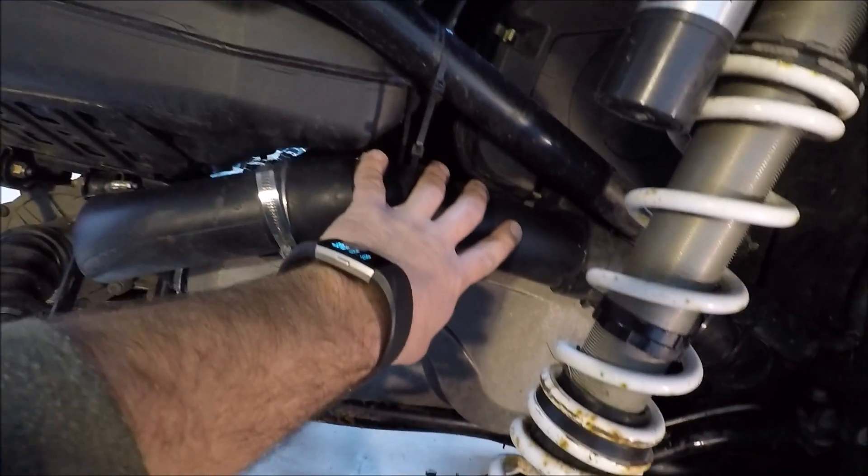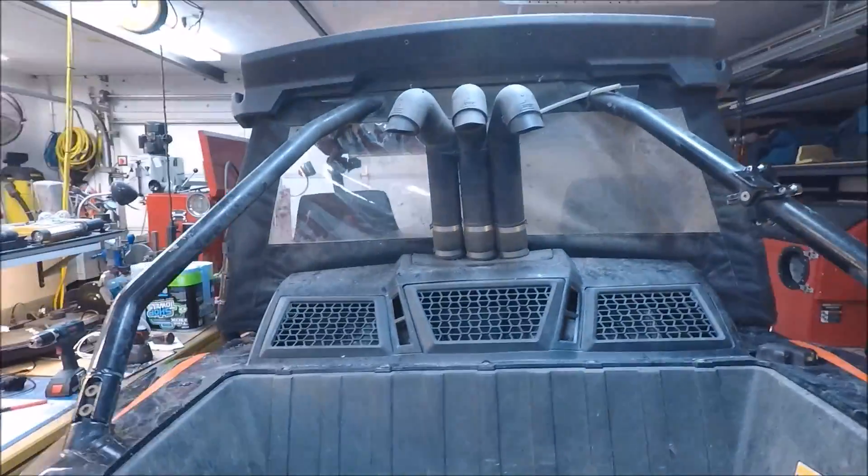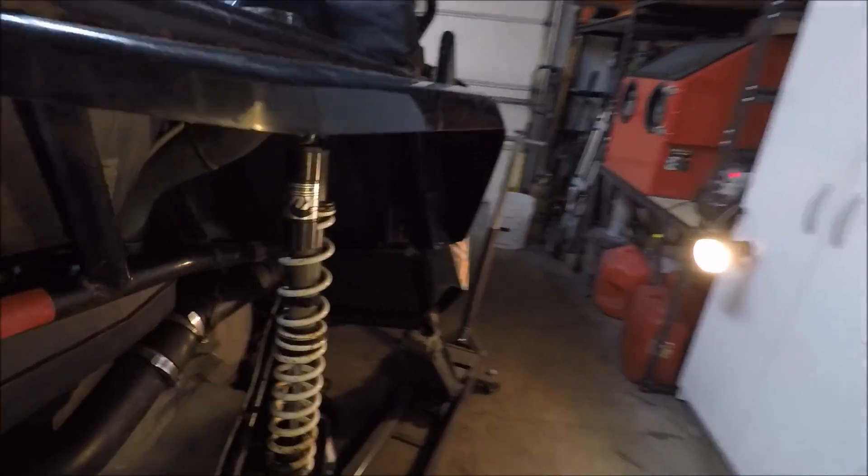At some point we're going to have to pull this — we've got some zip ties on here, so we'll have to re-zip tie this after we pull that out. Those run up for the snorkels on the back of the machine here, but we'll have to pull that out of the way.